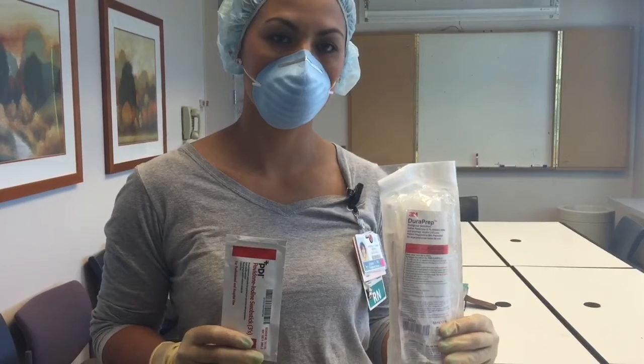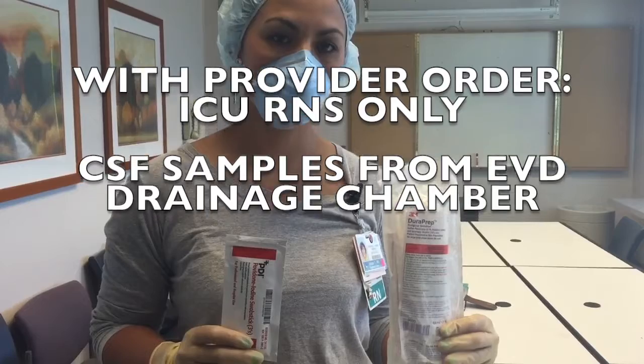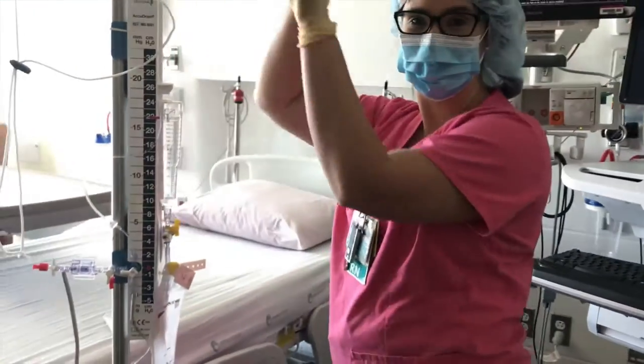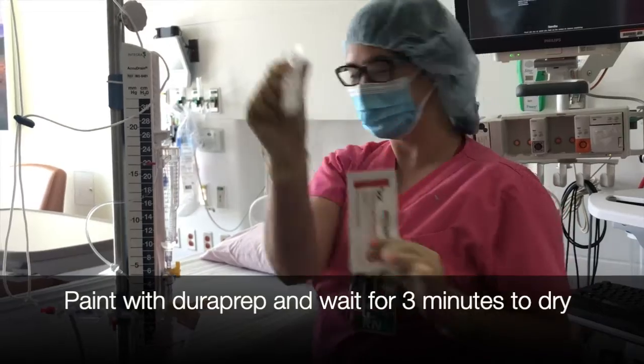ICU nurses may obtain CSF sampling only from the EVD drainage chamber of the device. When accessing the EVD drainage chamber, hand hygiene, mask, sterile field, and sterile gloves will be used.